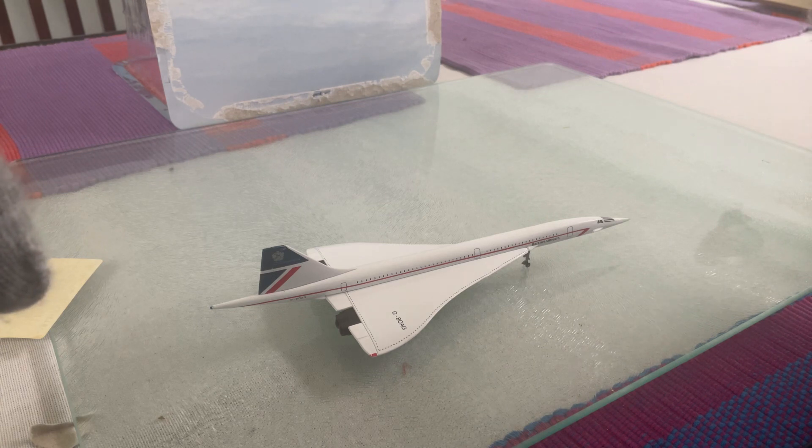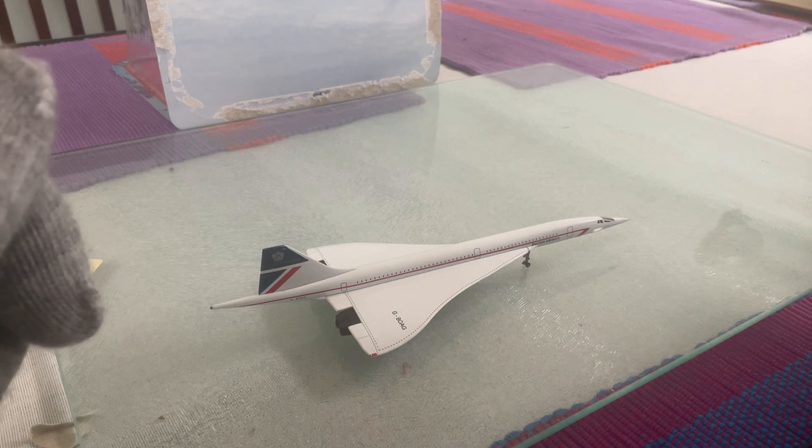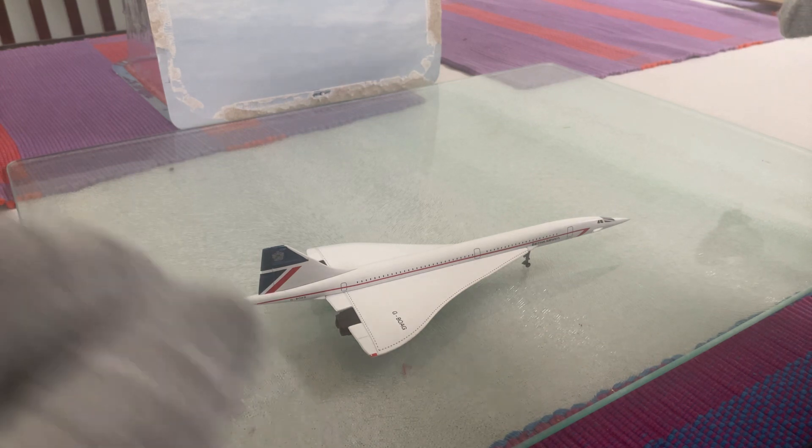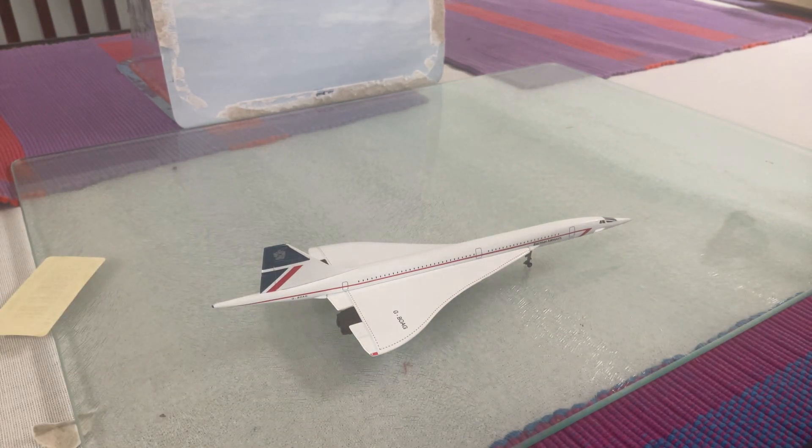The only places where Concordes are now are in museums — one in America, one in Brooklands museum, the BOAC one has gone to Scotland, and one is in Manchester. The Air France one had a crash before they retired the fleet. It was due to a piece of metal on the runway that burst the tire, punched through the whole wing, and it came out of the sky — it blew up and the tail fell off as well.